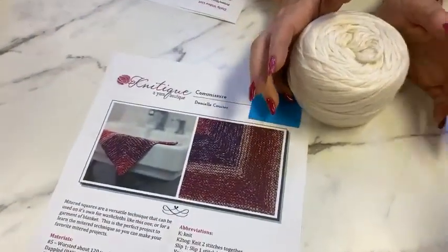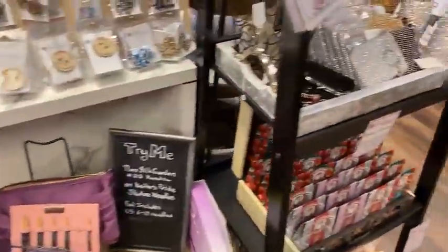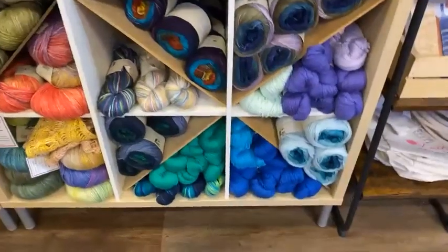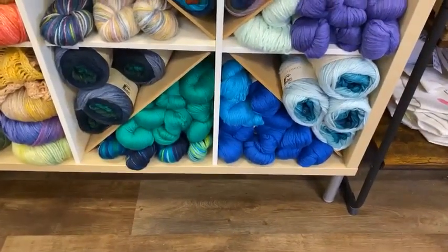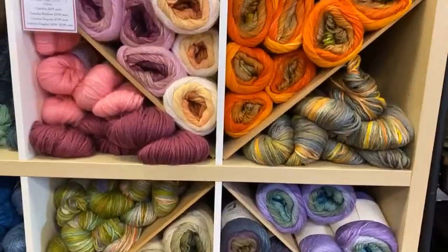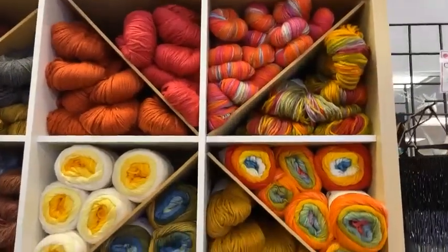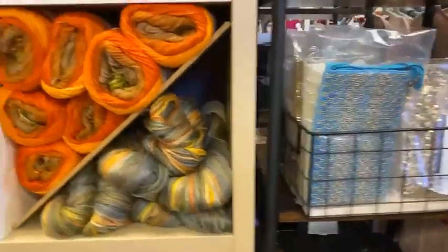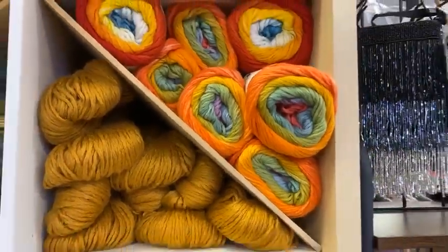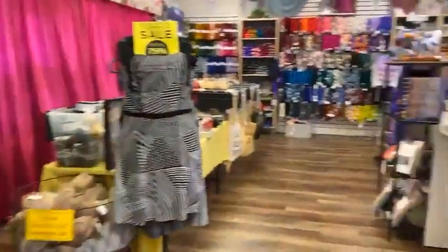This will make one fun washcloth, knit on a size 8 needle. Let me show you some of the Cumulus Rainbows because it would be beautiful out of that — Cumulus Rainbow, Dappled, there are so many pretty colors you could use. You can get a couple of washcloths per skein. I like the new orange one — or the almost-rainbow one. That's my favorite, for obvious reasons.